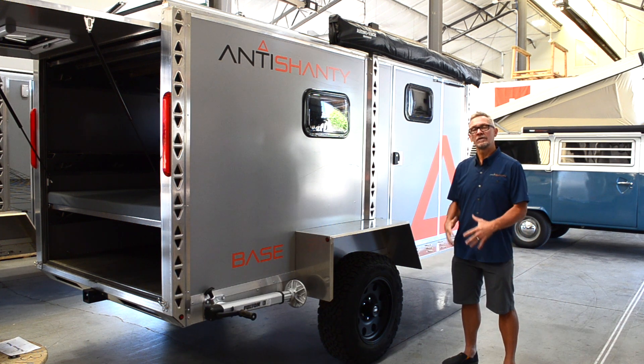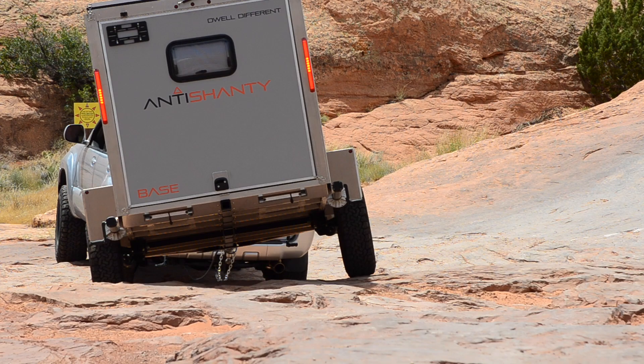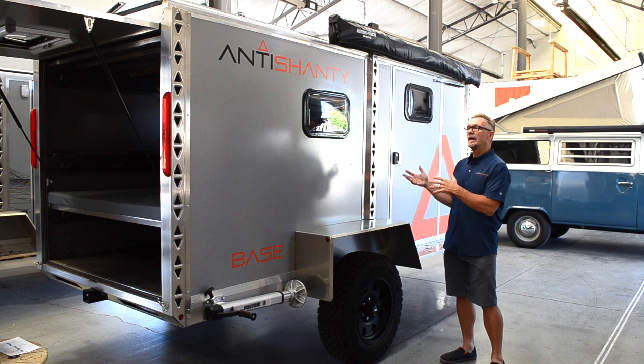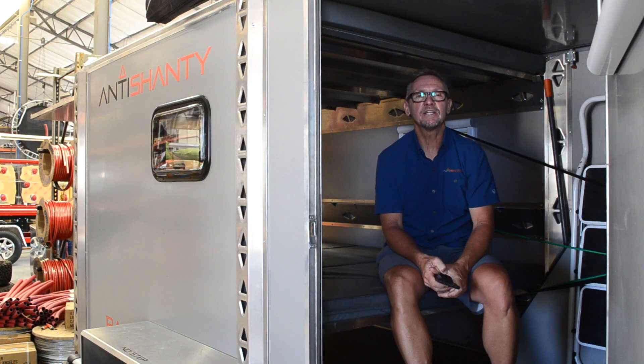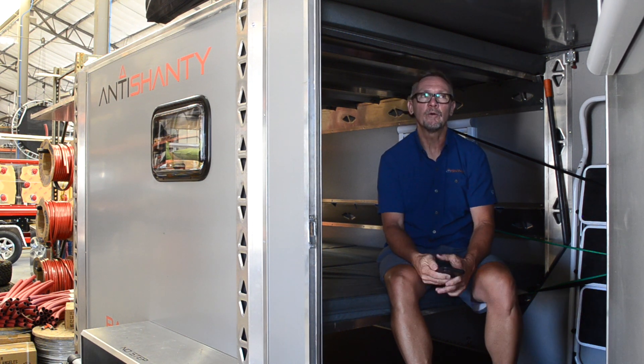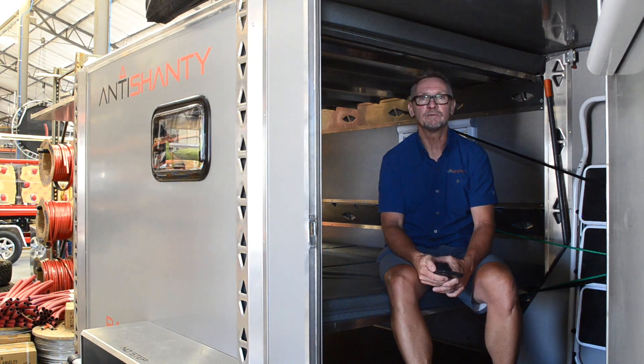We wanted a trailer that you could tow off-road, with the clearance to go over the obstacles you're going to encounter. We also wanted something you could crawl inside in tow mode and still have access. When the Anti-Shanty is in transport mode, you can still utilize the inside — bed made up, or set up as a table with plenty of headroom.